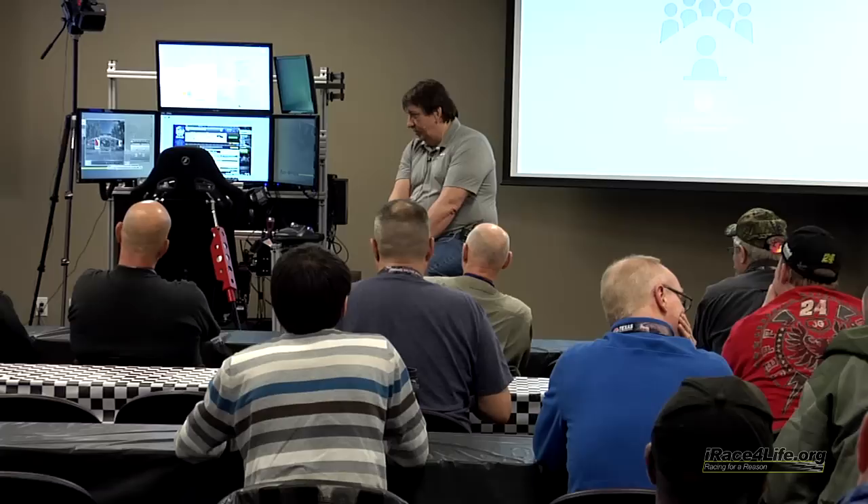I appreciate you guys coming in. I hope the new build does good for you because I'm honestly excited about it. I'm looking forward to you guys getting a hold of it and being able to play, and looking forward to seeing what the forums do.